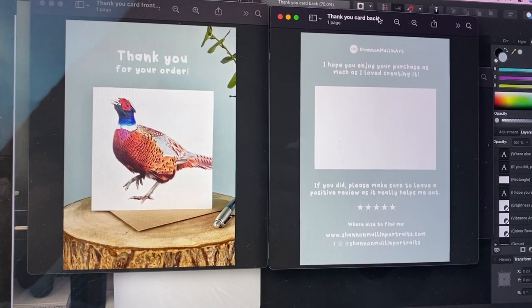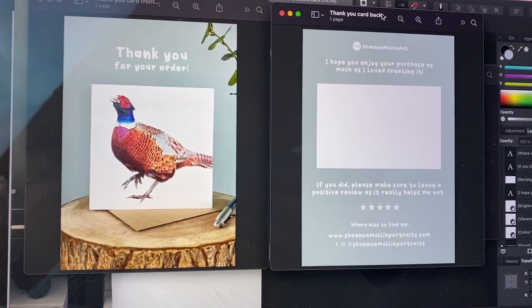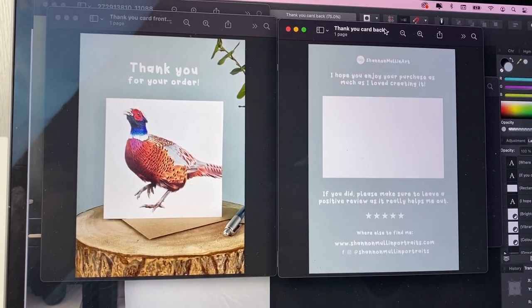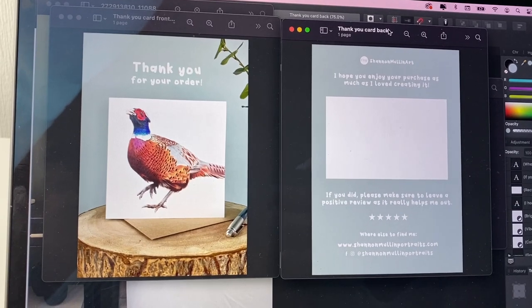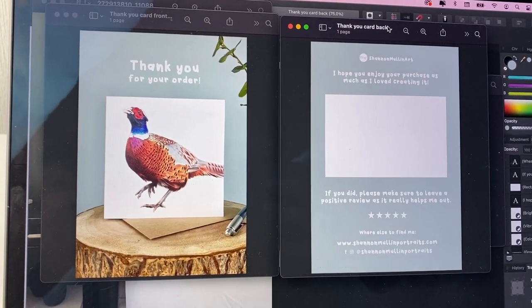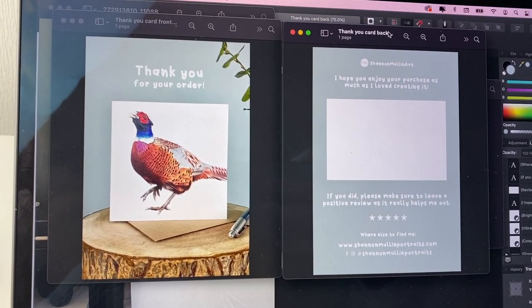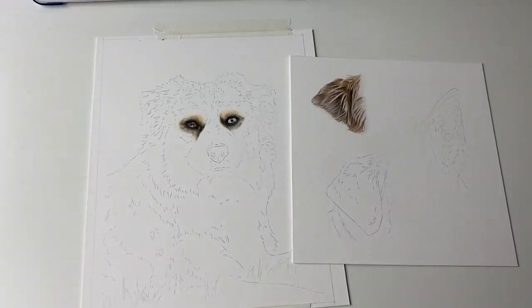I've just quickly designed a new thank you card for Etsy. On one side it has 'Thank you for your order' with a picture of the pheasant card, and on the other side 'I hope you enjoy your purchase as much as I loved creating it — please leave a positive review,' because reviews do wonders for your search ranking. I've also added where to find me. I think this will be better than a business card because it's more related to Etsy. Now I'm going to find the cheapest place to get it printed.